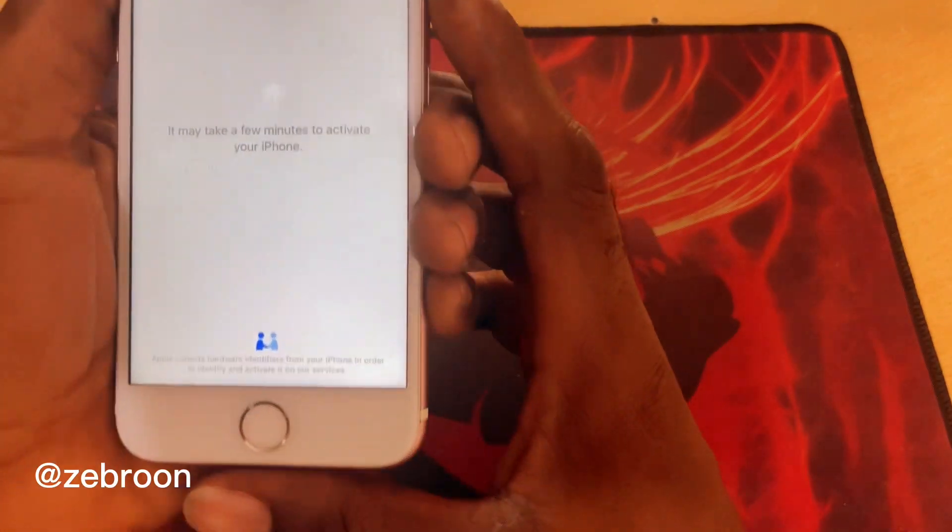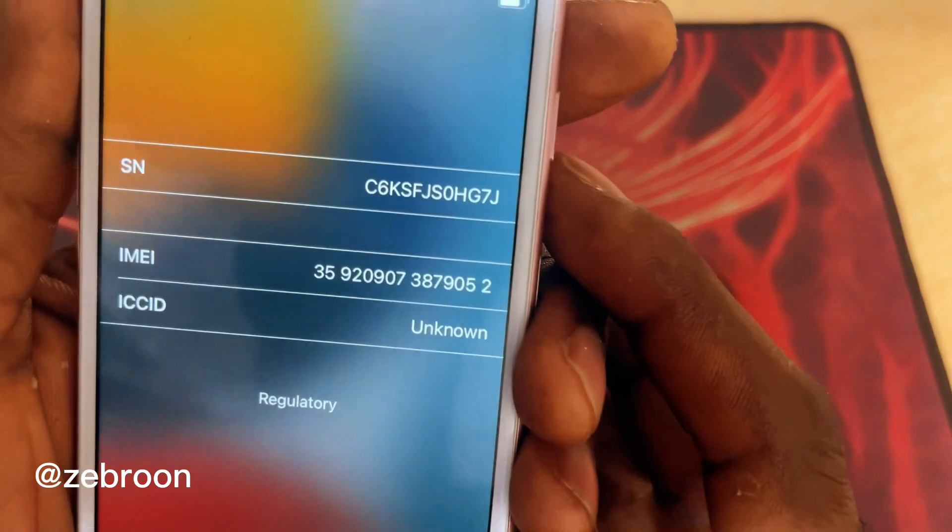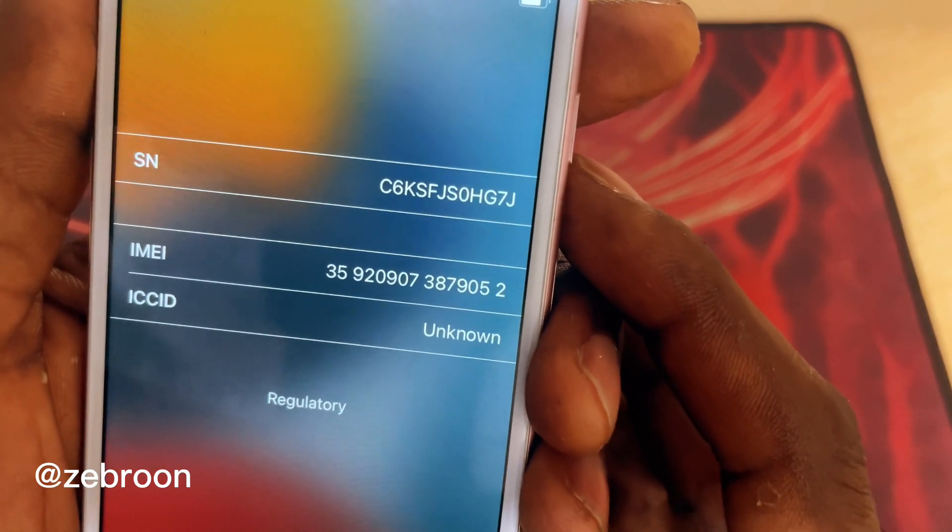Let me show you the IMEI number of this iPhone. Okay, so this is the details.